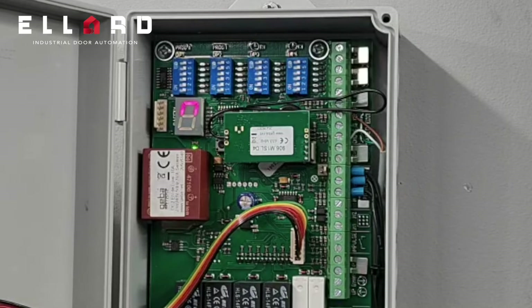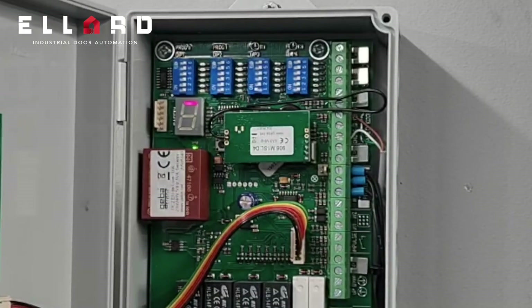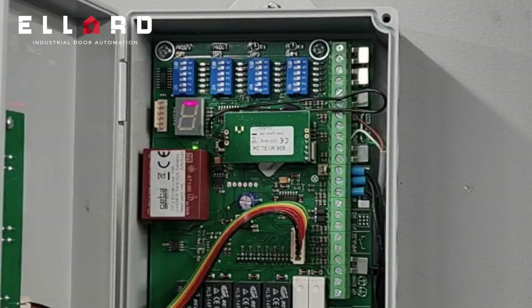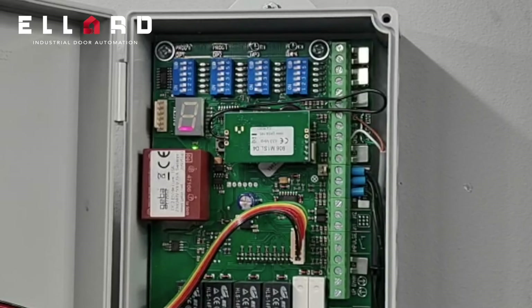That N means the door is traveling up. When it reaches its top position, you will get a line at the top to say it's on its top limit. If you give it a command to travel down, you should get a U in the display. Once the runtime is expired, you will get a line at the bottom to say it's on its bottom limit.